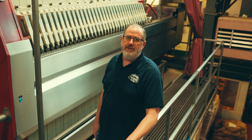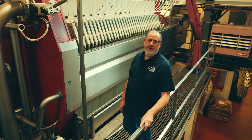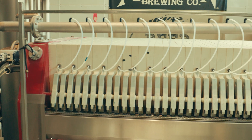My name is Curtis Holmes. I'm the plant manager at Alaskan Brewing Company. Today we're going to talk about our mash filter press. It is a newer method of filtering the grain for brewing. We put this in in 2008.